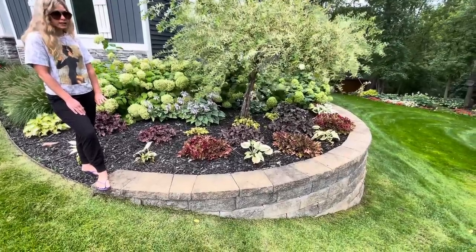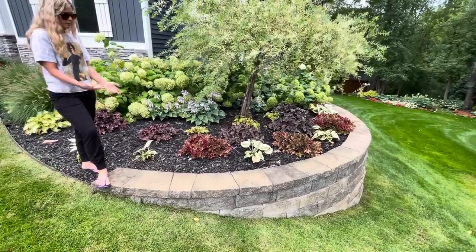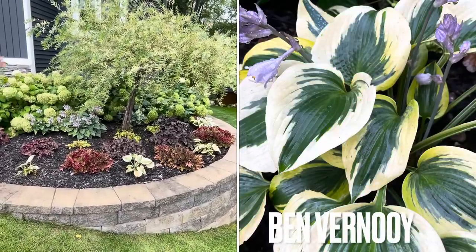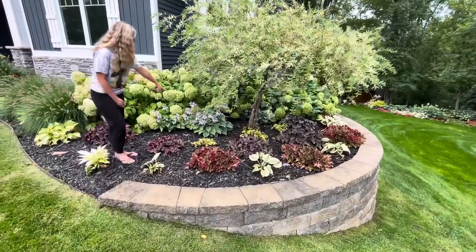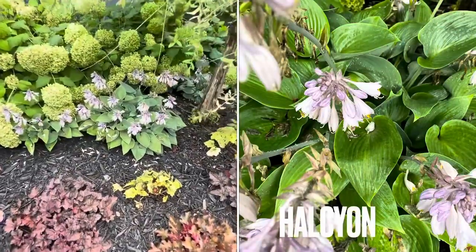They get hit by the overhead sprinkler and then the sun comes out and burns the leaves, and that's what happens. We have started watering at night because that kind of helped. Same situation with these hostas — I just put these in here so they're looking a little rough. They were transplanted and split and they're also getting overhead sprinkler water with burning of the leaves. These are called Ben Vernoi — I'm just going to let them do their thing in here for a year or two, and if they don't bounce back I'll move them.